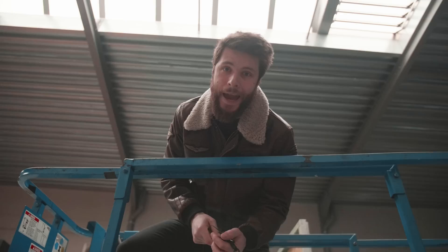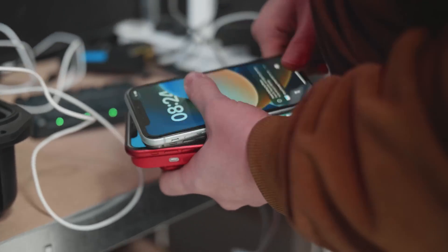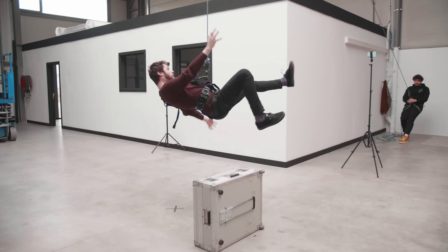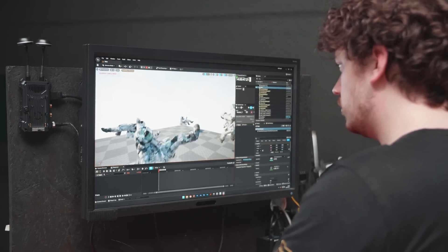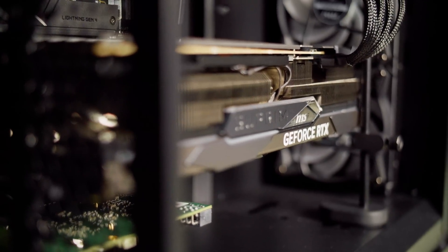We're done shooting on the green screen. Now we're going to do some motion capture. We're currently working with Move AI, which uses a couple of iPhones to record my motion. We're doing another stunt — I have to float in the air, so again I'm hanging from the ceiling. The motion capture went really well and we were able to immediately see the results in real time in the highest possible quality, thanks to that amazing graphics card in the computer.